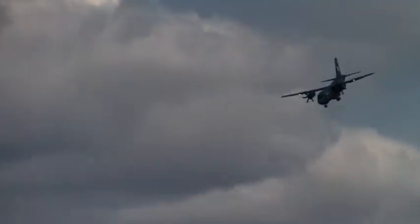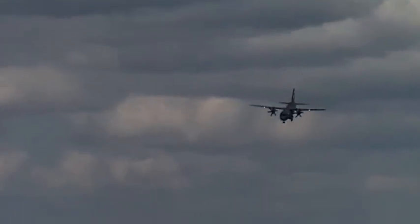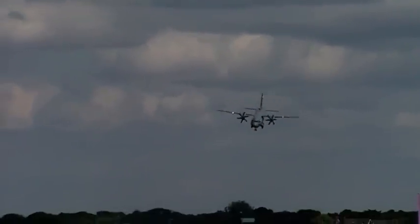Coming in now for a steep approach. Stand on the brakes, whack the props into reverse thrust, and we may even get a bit more reversing down the runway.